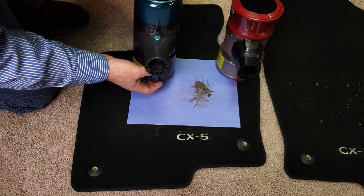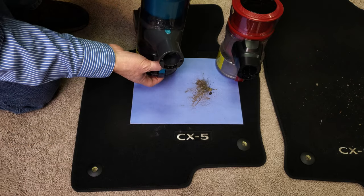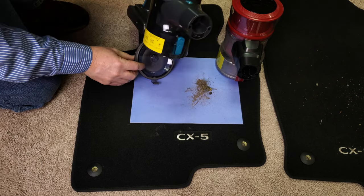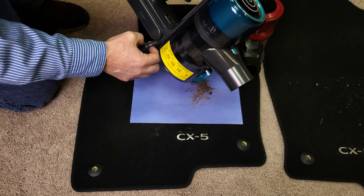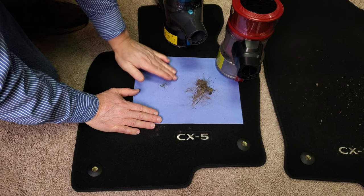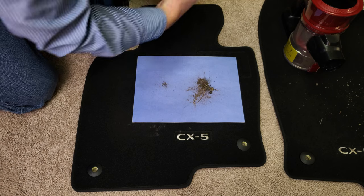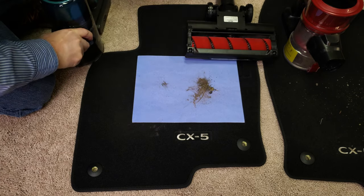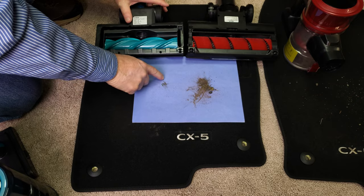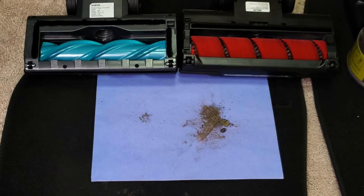The Ereimo has a completely different brush roll — will it pick up anything else? Anything else? That's it. So to be honest with you, the Vaclife brush roll got 90-plus percent of everything, and the Ereimo got just a teeny tiny bit more — really pretty insignificant. So different brush rolls, different types of pickup.